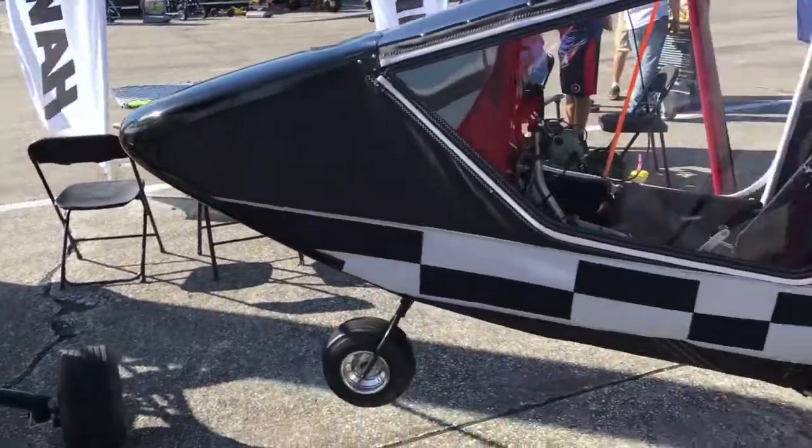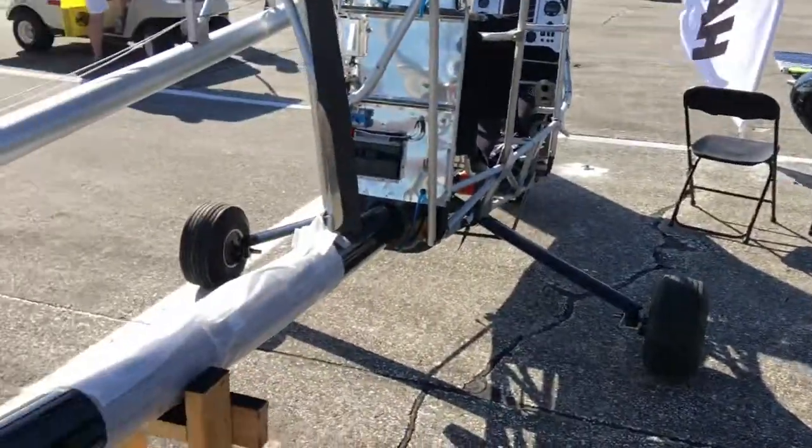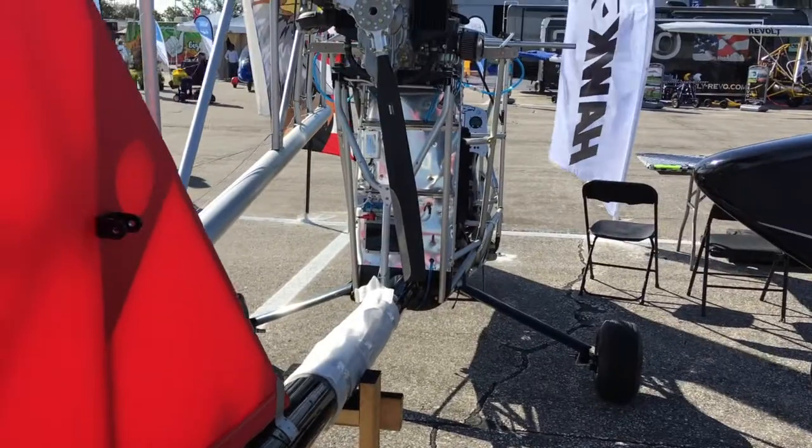So there you have it. Here's that original one we looked at a while ago — so pretty. I'd really like the finished job on this. But here's the one in bare bones at Sebring 2018. I'm Dan Johnson — glad you could join us.